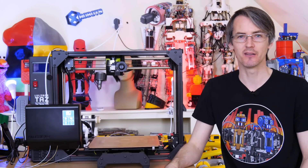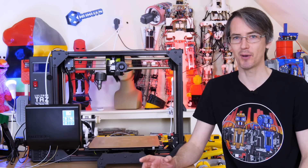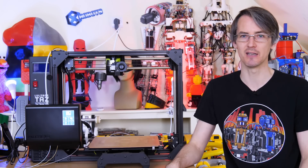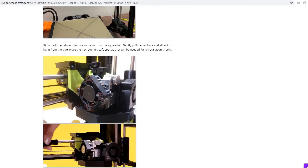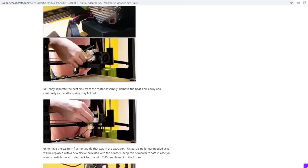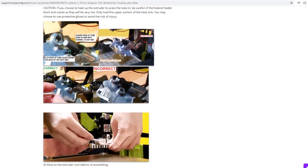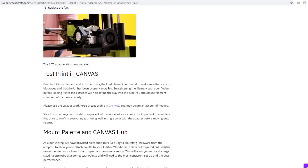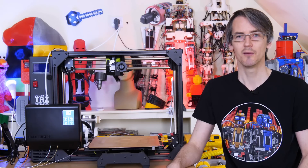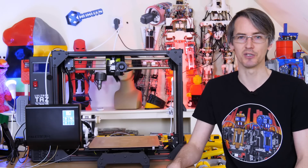Now, you may be aware that the Lulzbot range of printers use 3mm or 2.85mm filament, and the Palette uses 1.75mm. Mosaic Manufacturing have come up with some conversion kits for all of the Lulzbot printers, both those with the E3D Titan Aero and also the older extruders with the Greggs Wade extruder and the Hexagon hotend. You can find full details on the Mosaic Manufacturing website about how to install those. It does involve putting a piece of PTFE into your extruder, which means you can't print over 240 degrees anymore, but it is reversible so you can still go back to 3mm filament for those specialist exotic filaments.